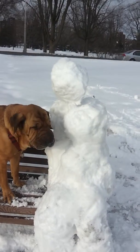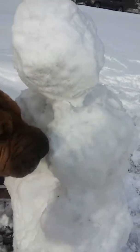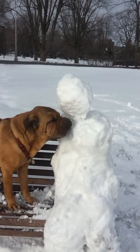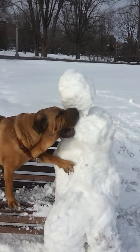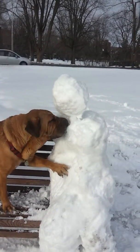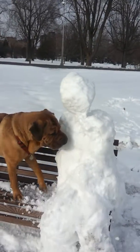You can get him. Come on. Get that snowman. Come on. That's it. Dig, dig. Any other time you just rip through a snowman. Oh, there we go. There we go.